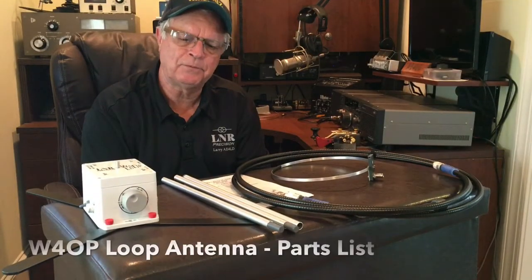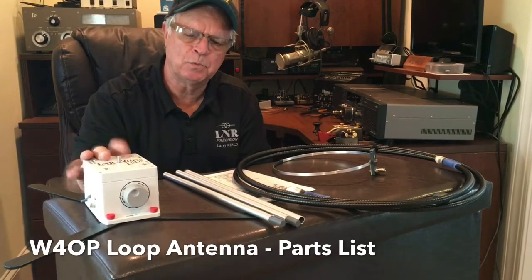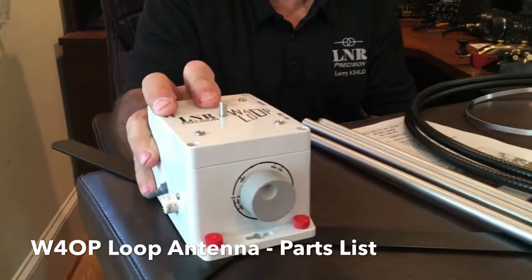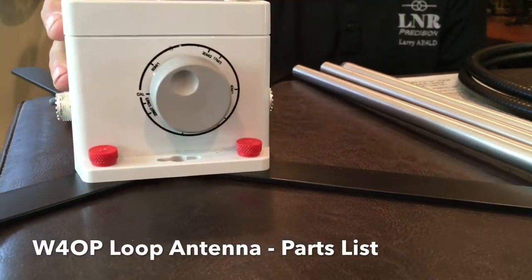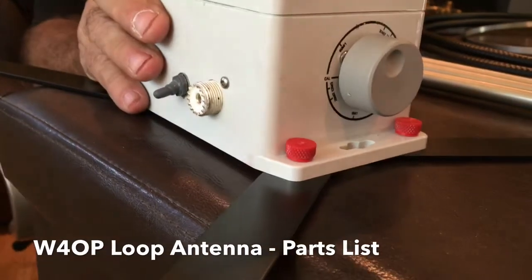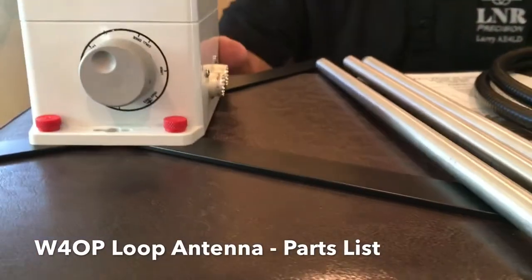What you'll be getting if you order one of our antennas is, of course, the Matchbox. It has a 6-to-1 varicap inside, and we've got a calibration knob in front, which gives a quick indicator of how to get it close to resonant on the frequencies you're going to be using. This particular model covers 60 through 6 meters, with a 6-meter option we'll get into shortly.